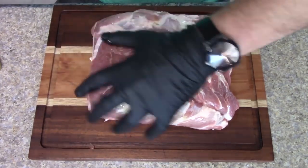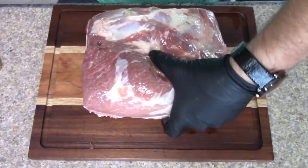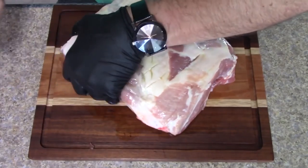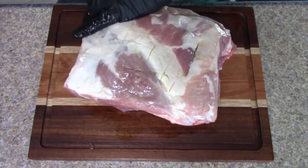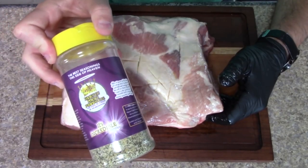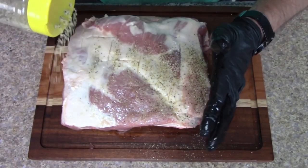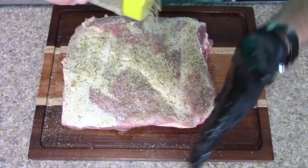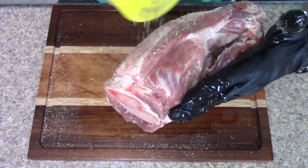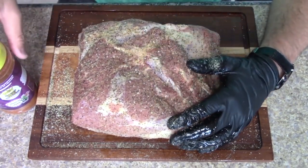This is a bone-in pork butt. For those not familiar — the reason they call it a pork butt is it is not from the actual pig's butt, it is from the shoulder. We're gonna start off with the Heaven Made Products 'It's Incredible' seasoning — that's gonna be our first layer. I did score some of the fat, and we're just going to pat this in. I don't rub it in, I just kind of pat it. 'It's Incredible' is kind of your typical salt and pepper, and it does have some garlic in it.